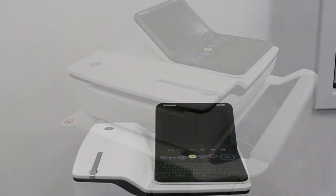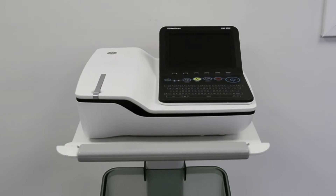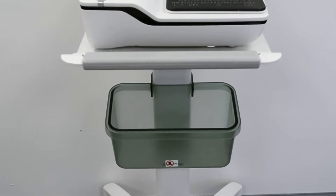This GE EKG machine also has the option for exercise stress testing and RR interval analysis. Soma Tech International offers